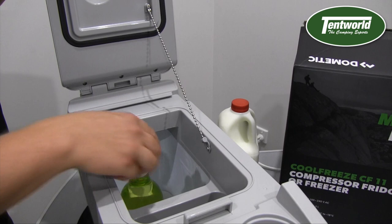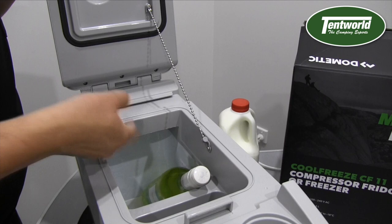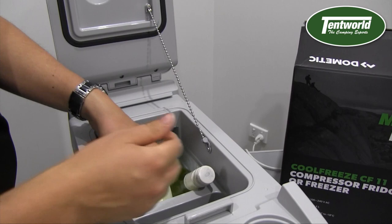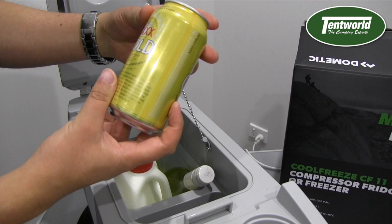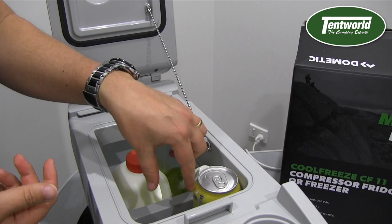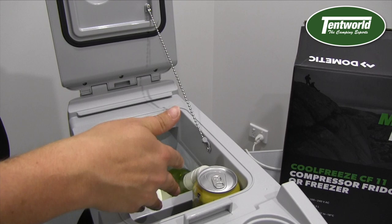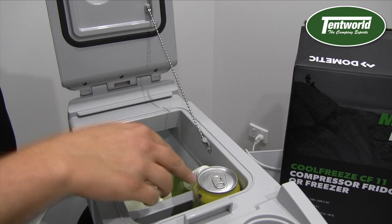If you want to fit two bottles, because there's only the one dimple, you have to lay the second one on its side like that. You can also fit a regular two litre bottle of milk in there nicely. A 375ml can of beer can fit in the little dairy compartment. The dairy compartment is slightly warmer since all the cooling plates are along the inside walls, but it's still a great place to put a couple of extras.